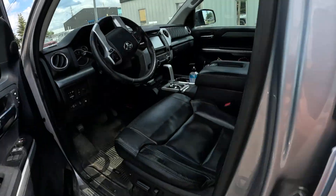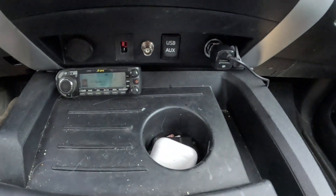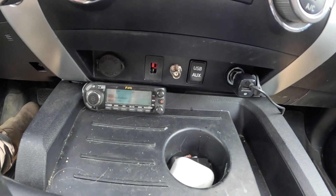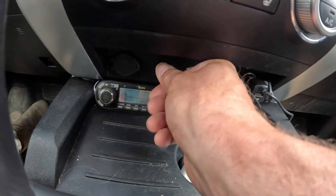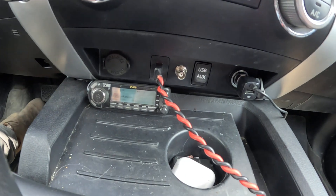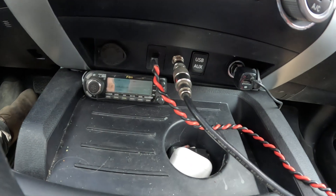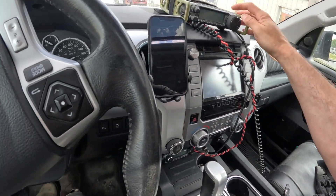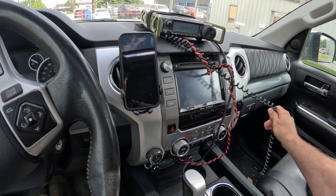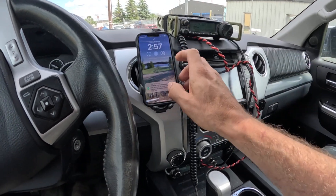You guys are gonna love this - I have these little connectors that are built into the dash. This is plugged right into my battery power pull connection, and I got a BNC that's wired in there. Simple as that - you got the radio, toss it on the dash, wires all wrapped around.